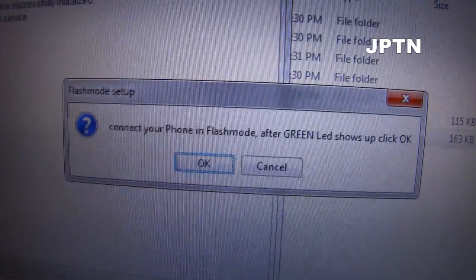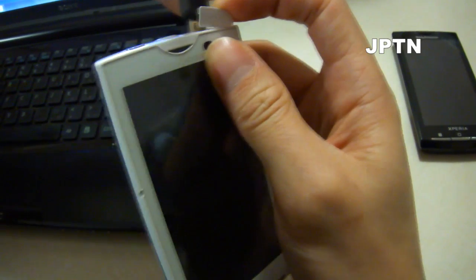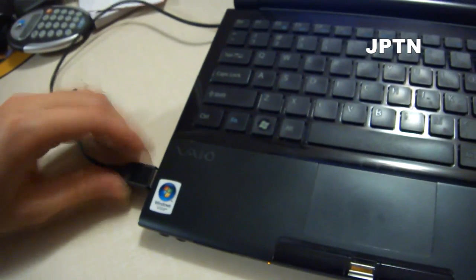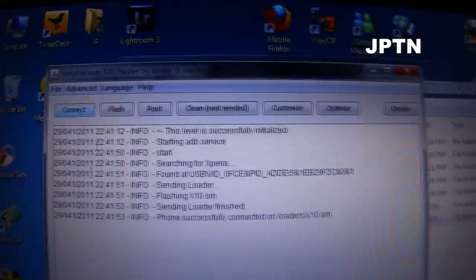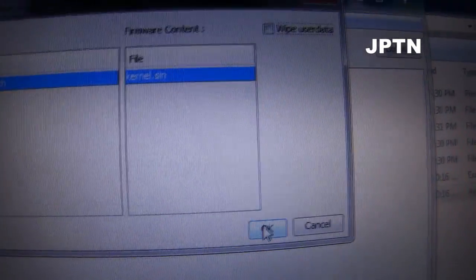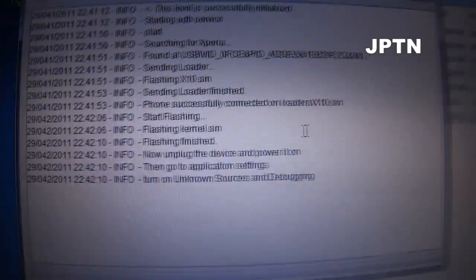It's going to ask you to connect the phone in flash mode. Pull out your battery, connect this end of the cable, then connect the other end to your computer. Hold the back button and put in the battery. When the green light turns on, press Enter on the computer. It'll find your phone and flash the loader file. Once that's done, click on Flash — the dual touch drivers will already be there. Click OK and it should only take a few seconds. And it's done.